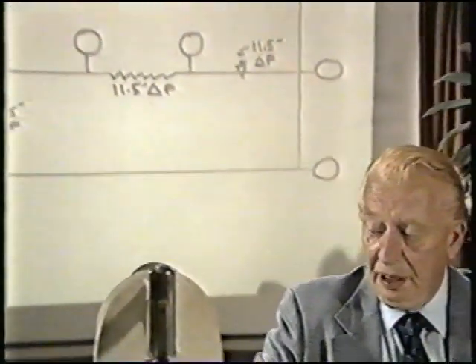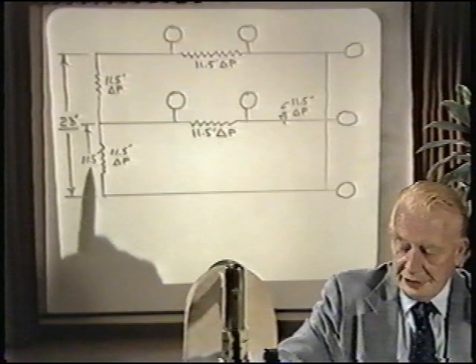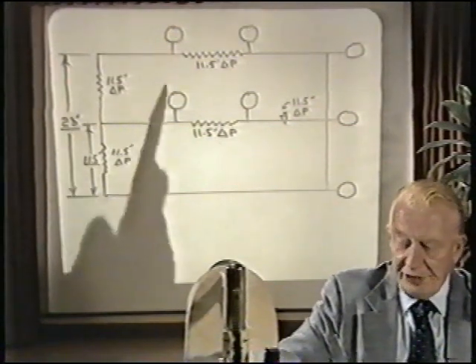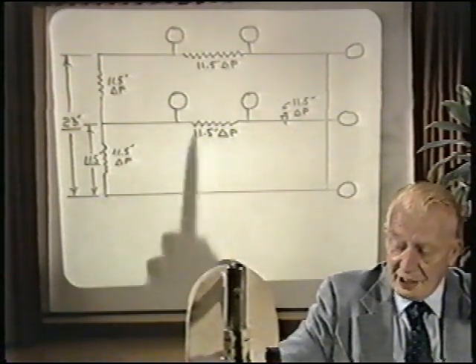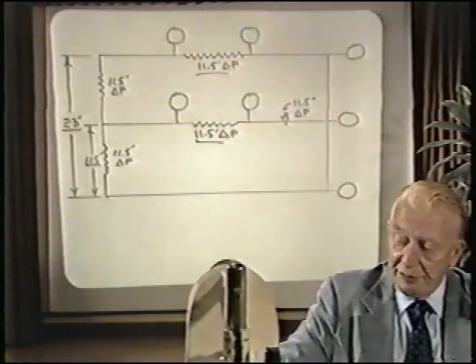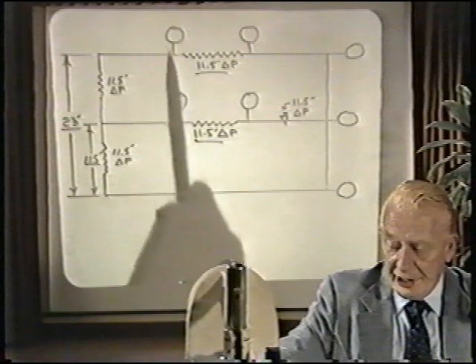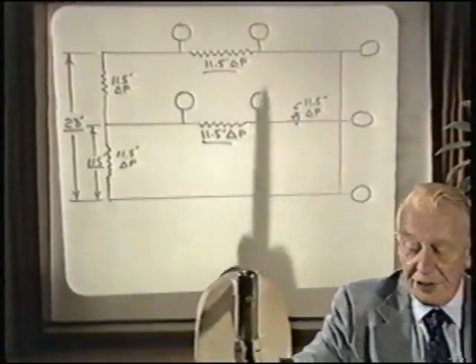Let's start with a simple illustration of a piping system. This diagram illustrates a building with an elevation of 23 feet to the second floor, 11 and a half feet to the first floor. The pressure drops through the terminal units on the system are shown, along with gauge points relevant to this piping system.